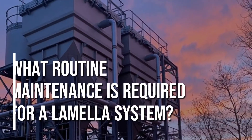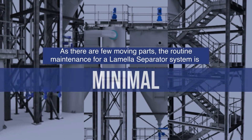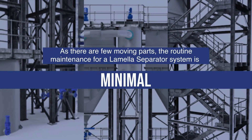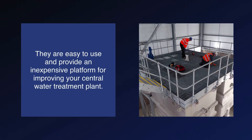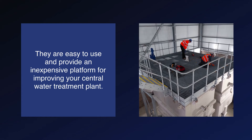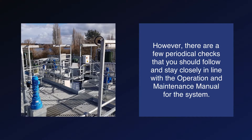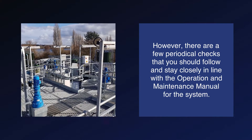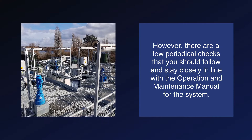What routine maintenance is required for a lamella system? As there are few moving parts, the routine maintenance for a lamella separator system is minimal. They are easy to use and provide an inexpensive platform for improving your central water treatment plant. However, there are a few periodical checks that you should follow and stay closely in line with the operation and maintenance manual for the system.